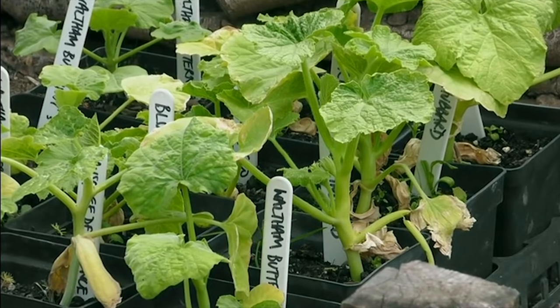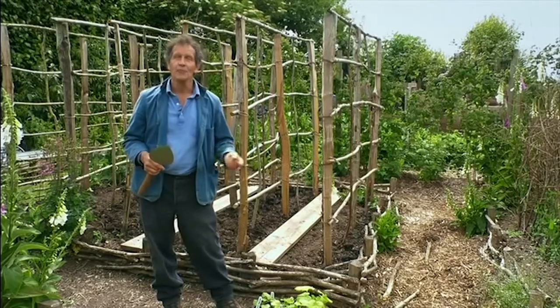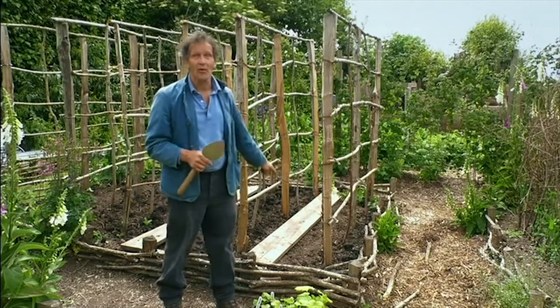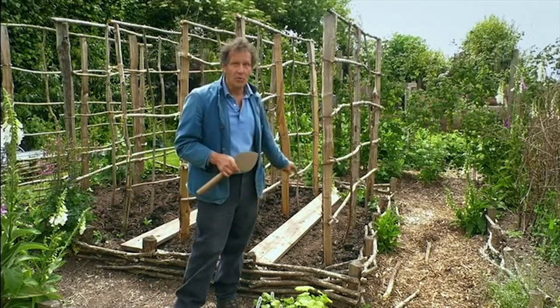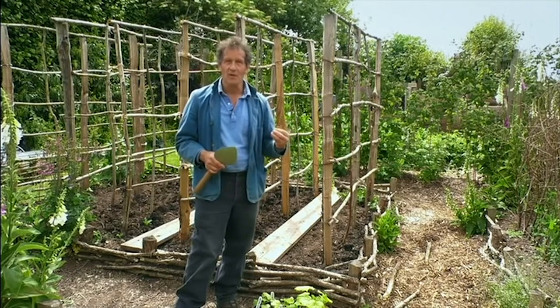I sowed these plants about six weeks ago, but if you haven't sown any and you can't buy any, you can sow seeds now, but sow them direct. Don't sow them in a pot — put them in the ground. Put two seeds in where you want them to grow and then weed out the weaker of the two.